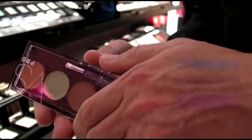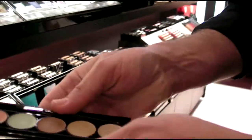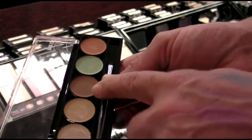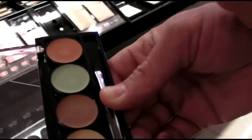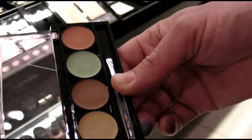Here is a makeup artist's dream. It was put together by my friend Polly Osmond, and you've got everything you need. You've got a light, a medium, and a darker tone, and then you've got a green, which is a color corrector that cancels red, and then you've got this salmon-y orange color, which is perfect for brightening the area around the eye.